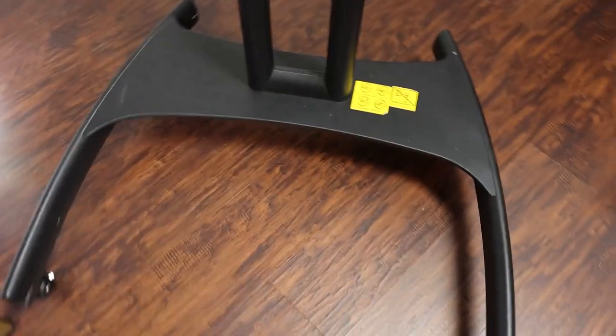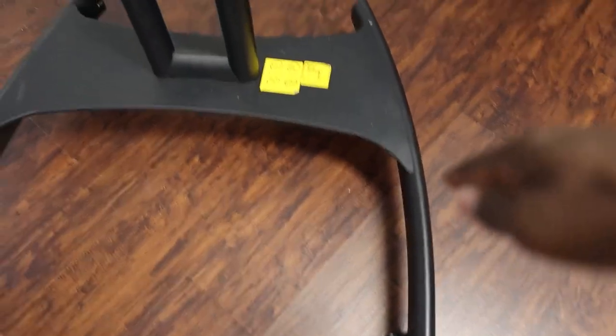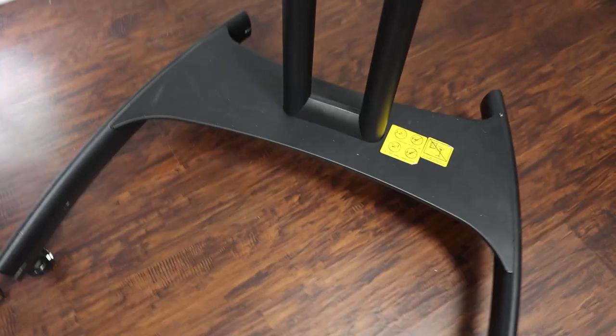Thank you, babe. So the TV is actually really big, but this TV stand does a great job at keeping it balanced. You can kind of see just how wide and angled the base of it is. It's front-loaded on this side, which does keep a nice steady balance.